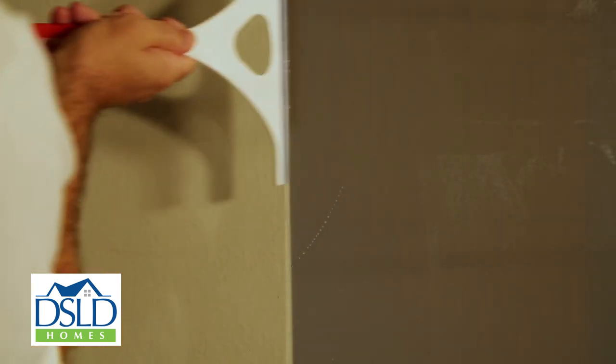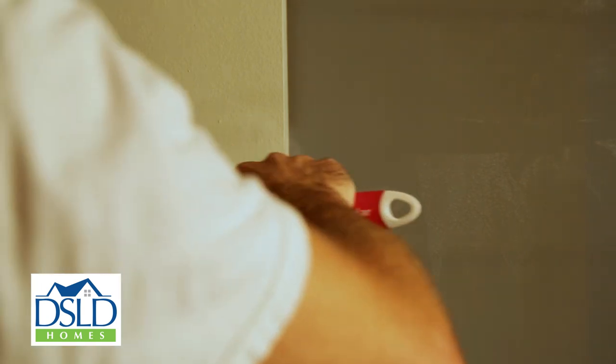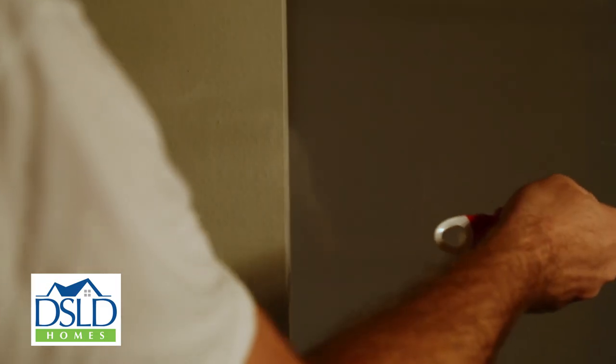The best way to prevent soap scum and hard water buildup is to use a squeegee or bath towel to wipe down the shower door and walls after each use.